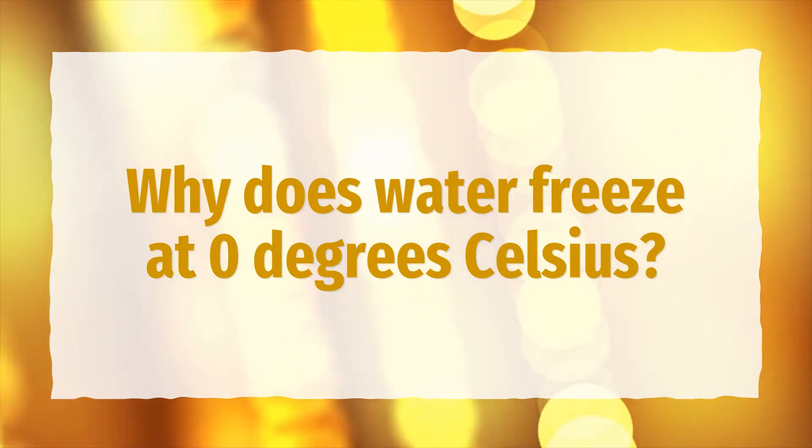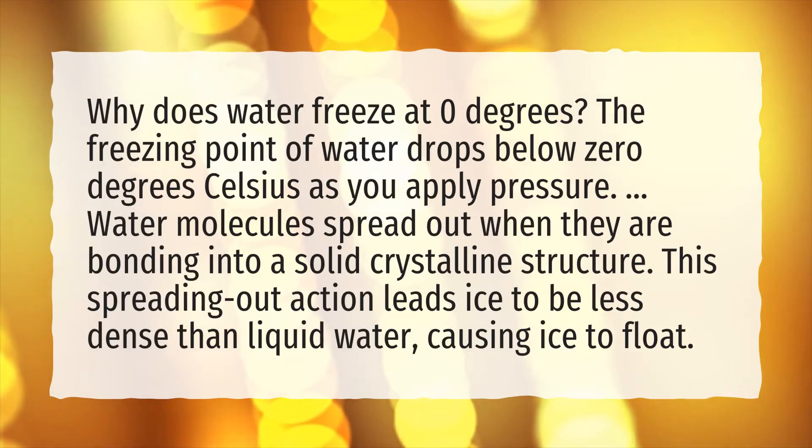Why does water freeze at zero degrees Celsius? The freezing point of water drops below zero degrees Celsius as you apply pressure.